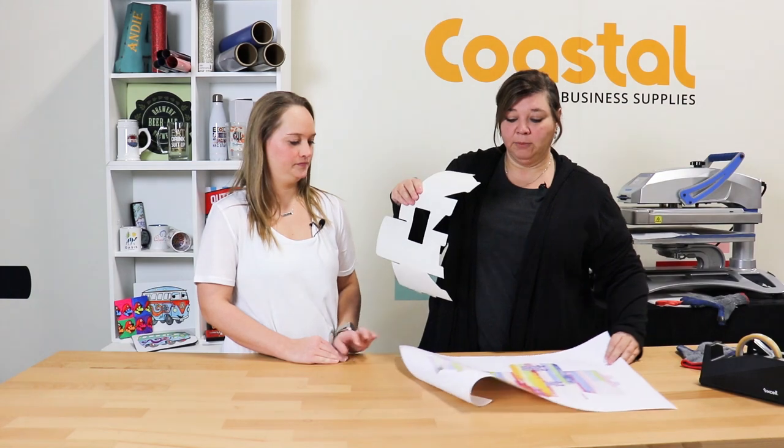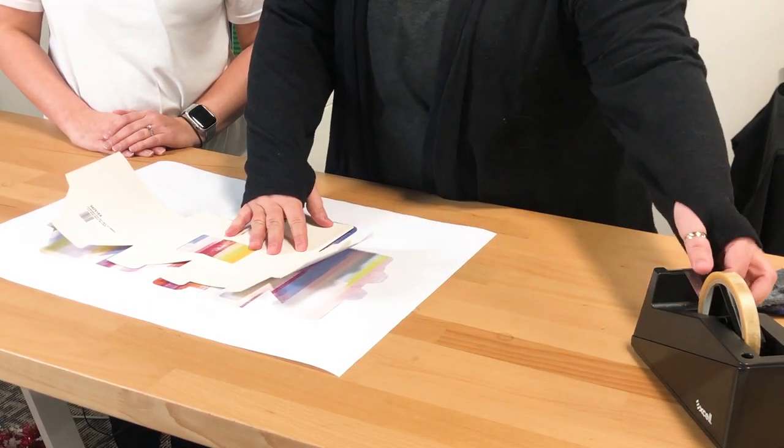We did print on our Epson F570, but you can also print on 13 by 19 paper with your Sawgrass. And we have a great template here with a perfect amount of bleed.